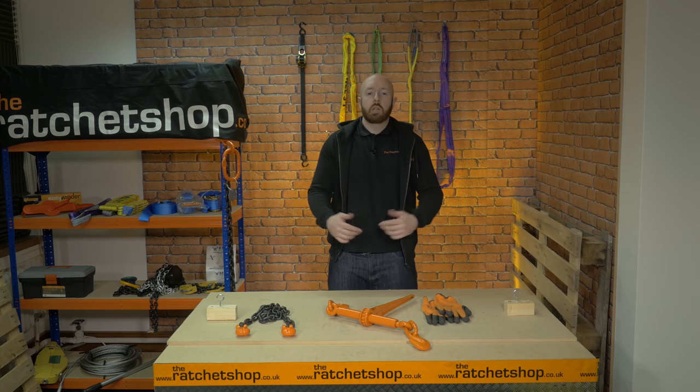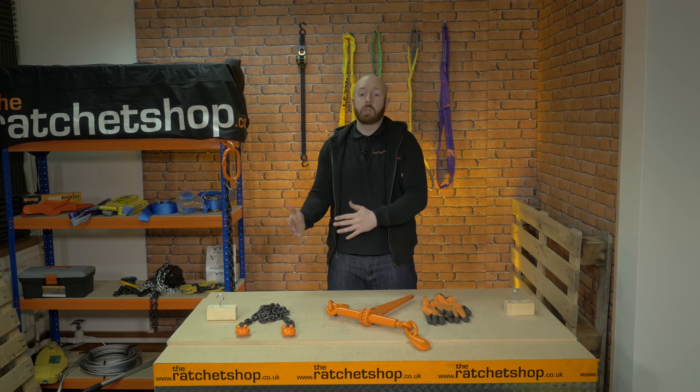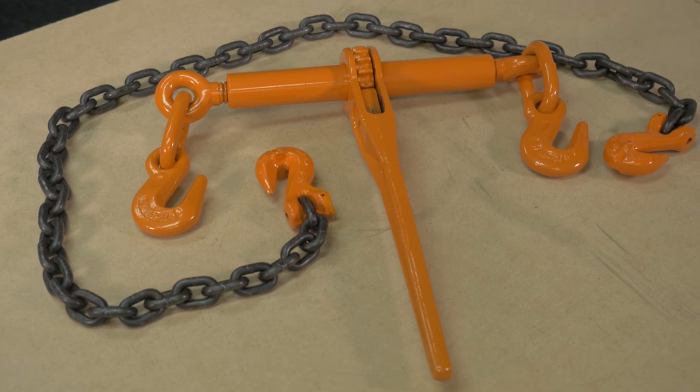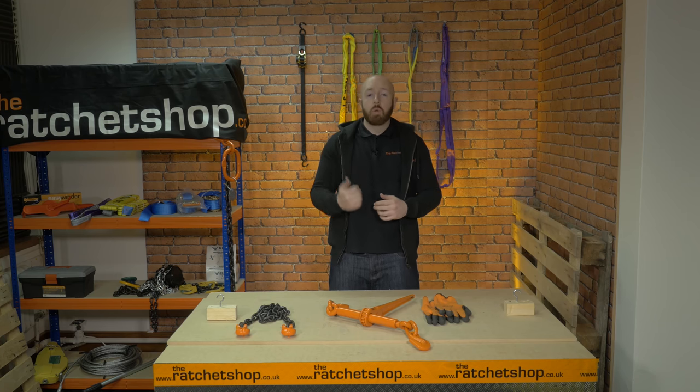Low loader chains are manufactured with the same short link grade 80 steel chain that we use for our heavy duty lifting chains. Our low loader chains come with a choice of hooks for either end, chain length of 1m to 20m or longer, and the option to add the load binder with your order.